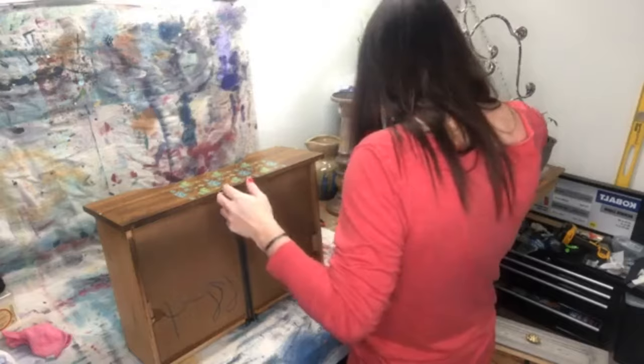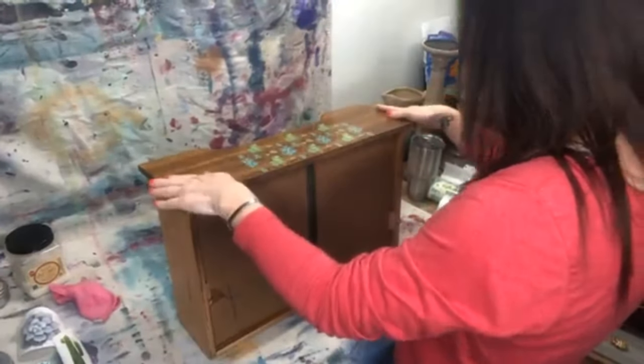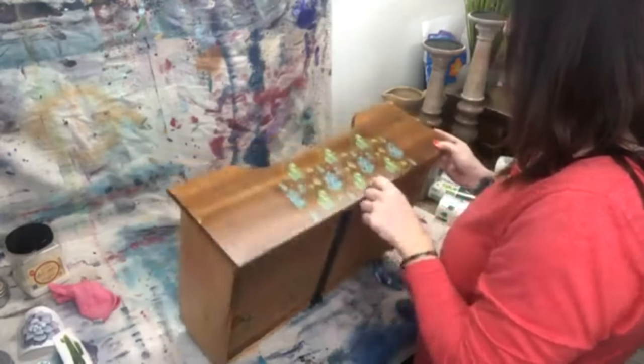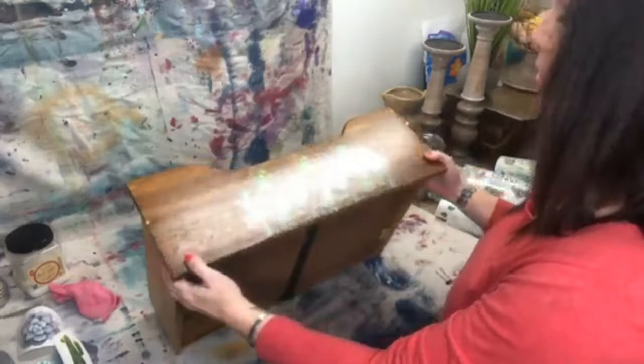I'm going to bring you guys in and shoot the camera down so you can see what I'm doing. I went ahead and started before we went live — there was a little imperfection here so I wanted to cover it up. This type of drawer we're going to talk about right now is like on a buffet — it's got doors that open and three drawers inside, so you don't necessarily see the sides of the drawer.